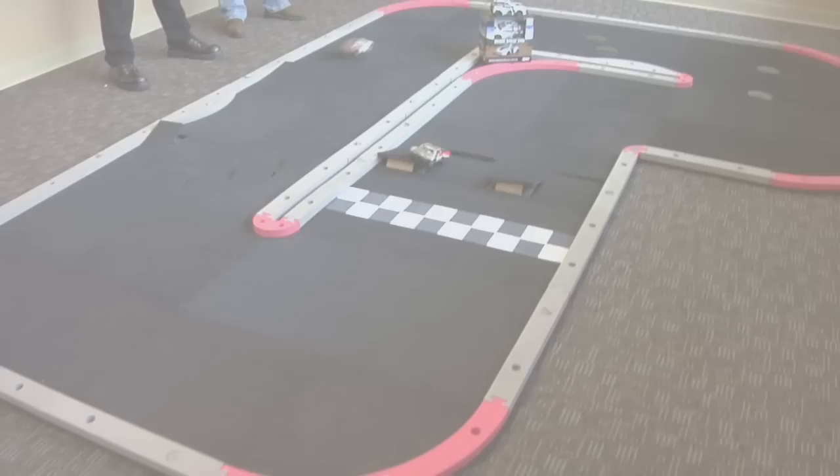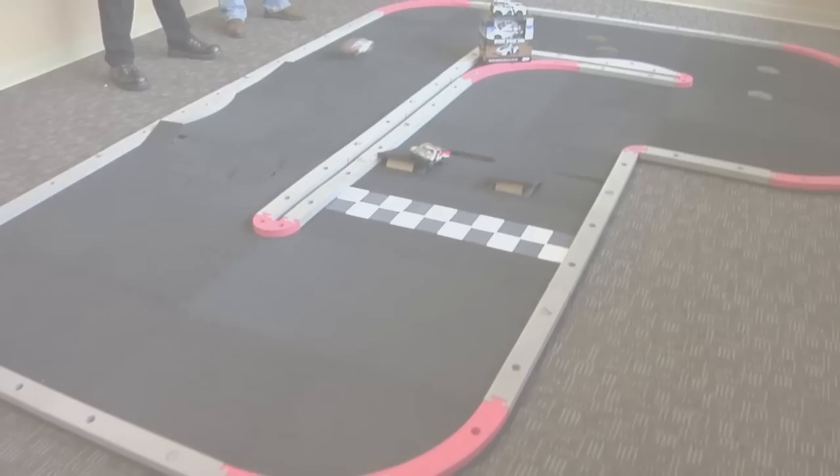These are perfect in a rec room, a basement, or a living room — anywhere you just want to go out and have a good time. They're inexpensive, fast, fun, and durable too. If you have any comments or questions about anything you've seen here today or anything RC related, please feel free to email us at editors@horizonrc.com. Thanks for watching — we'll see you soon.